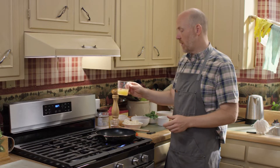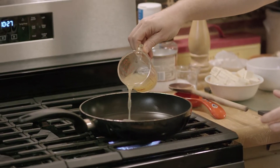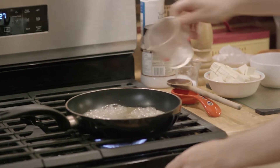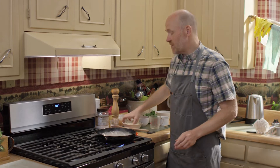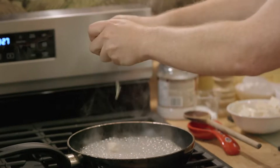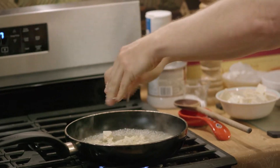The first thing we're gonna do is put in some vegetable broth, about a half a cup. And then right away, this is tofu right out of the package. All I did was just kind of cut it up — we're gonna crumble that right into the pan and break it up more with our spatula.